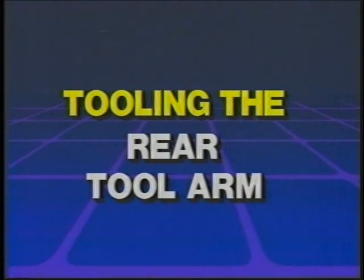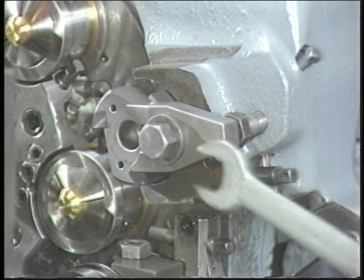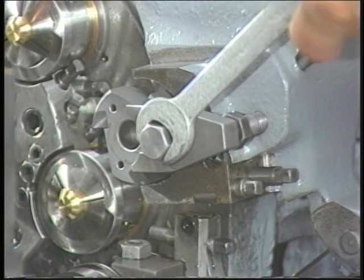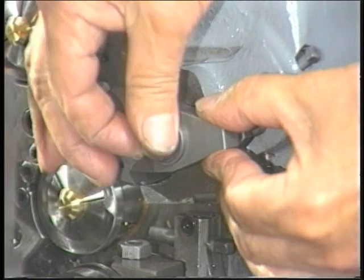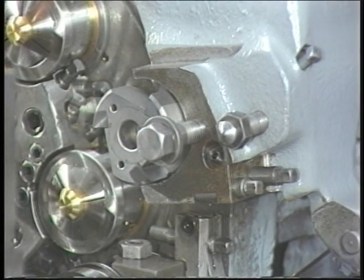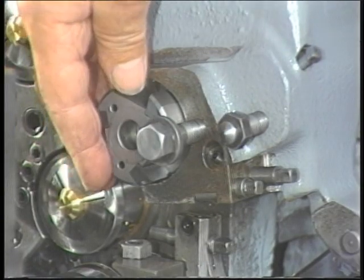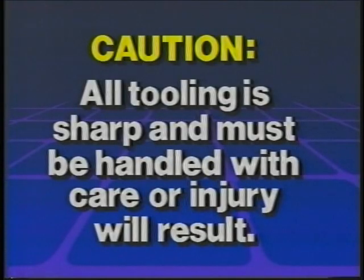Tooling the rear tool arm. The rear tool arm operates in the third position. Tool removal: to remove the circular tool or any other tool from the rear tool arm, loosen the tool clamp bolt, remove the tool clamp, then remove the tool. Caution: all tooling is sharp and has to be handled with care or injury will result.